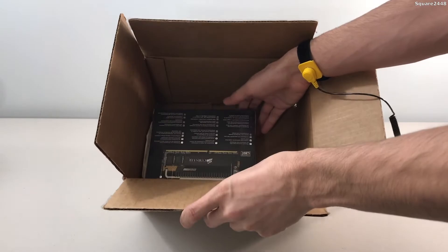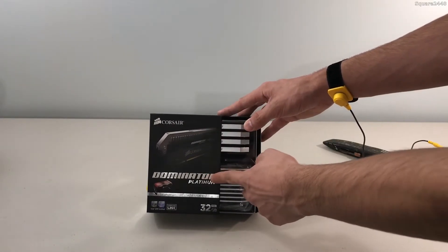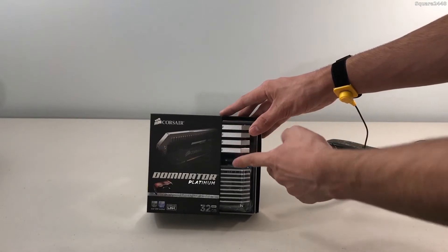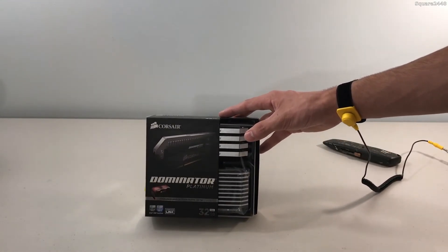Alright guys, as you guys can see here it is. This is of course a Corsair Dominator Platinum Edition 32GB DDR4, and it does come with a fan to keep it cool. Each of these sticks is 8GB, so 4x8 is 32. I do not want to take them out and risk damaging them.